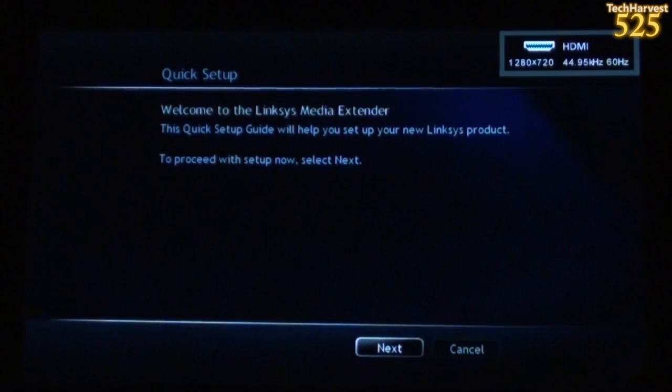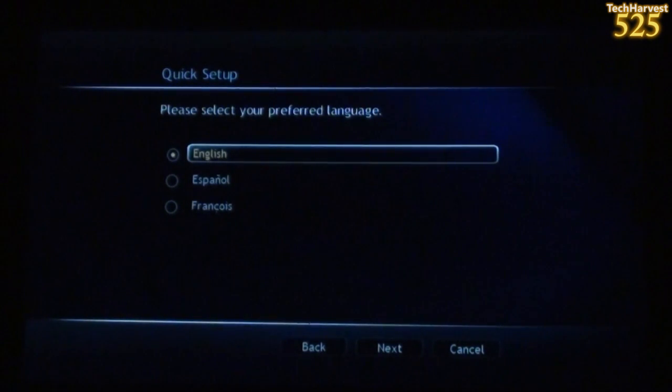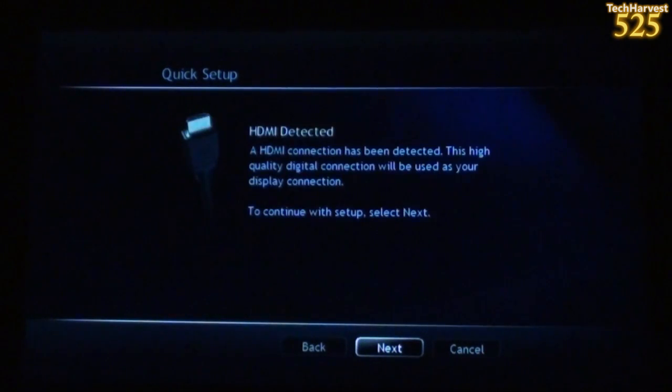First thing up is Quick Setup. It says: Welcome to the Linksys Media Extender. This quick setup guide will help you set up your new Linksys product. To proceed with setup now, select Next. I'm just going to hit OK on my remote, because Next is already selected. I'm speaking English, so I'll select that and hit Next. And then it says: HDMI detected. An HDMI connection has been detected. This high-quality digital connection will be used as your display connection. That should take care of both my audio and video.